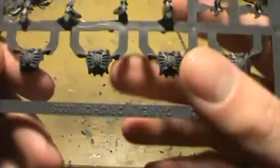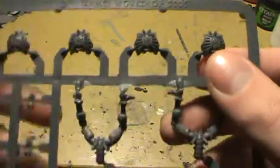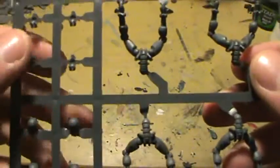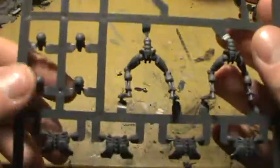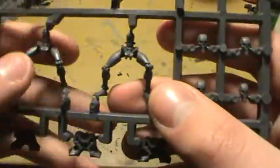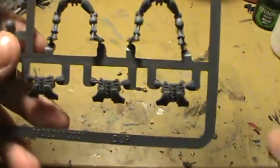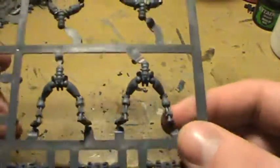I gotta say, these are going to be really fun to paint. Really interesting — I've never done anything like this. Here's the torsos, legs, the nozzles for the gauss weapons, backs of the heads, the backs of the torsos, heads. Oh my goodness, I cannot wait to do these guys. I'll just show them all off even though they're just pretty much sprues. That way I can talk a bit.